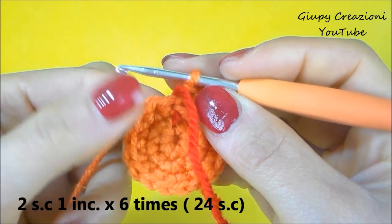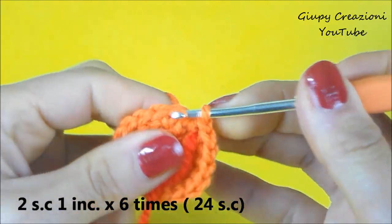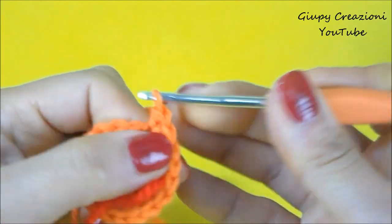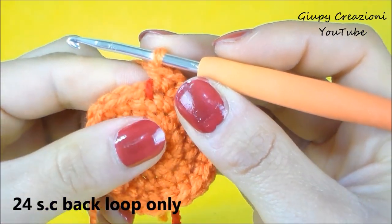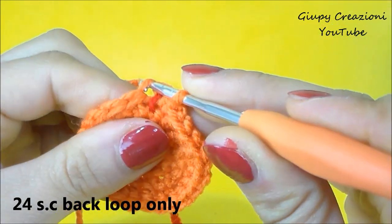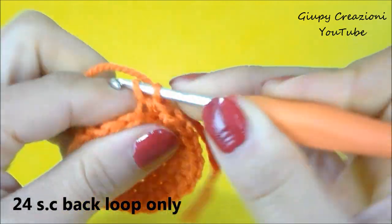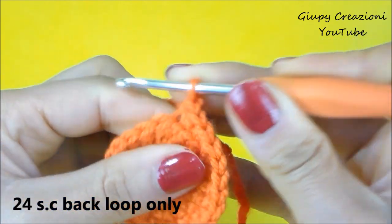Terminato il giro con 18 maglie basse, continuiamo con 2 maglie basse, 1 aumento, 2 maglie basse, 1 aumento, fino alla fine del giro per un totale di 24 maglie basse nel giro. Terminato il giro con 24 maglie basse, ripetiamo 24 maglie basse però in costa, ossia prendendo solo la parte posteriore del punto. Prendiamo l'asolina posteriore e facciamo il nostro punto: asolina posteriore e maglia bassa.